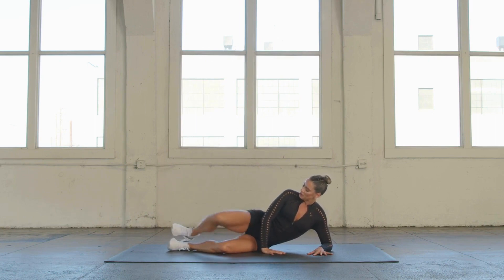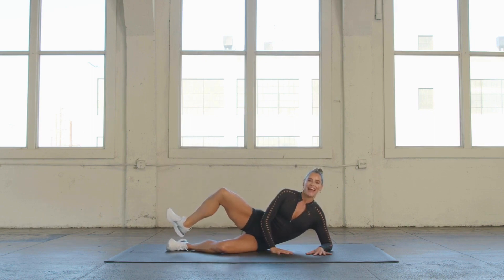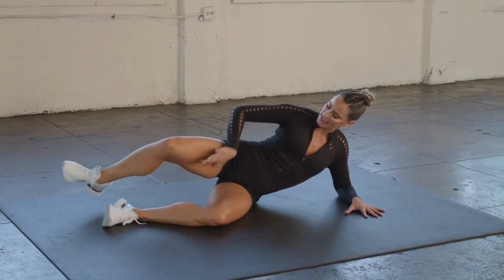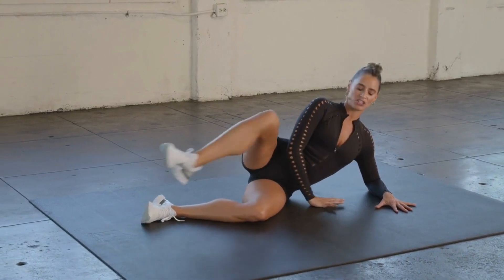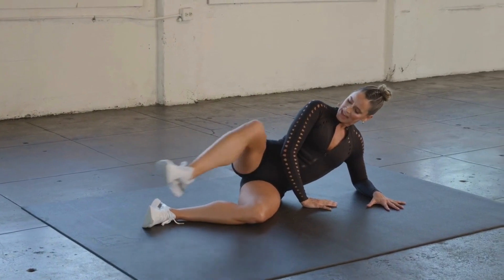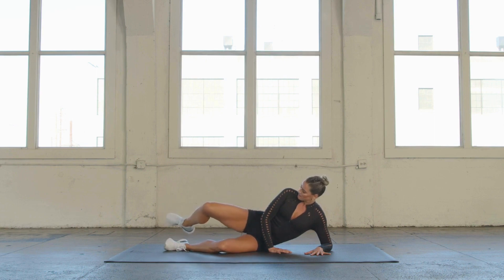Rest it down. Externally rotate, glue those heels together, hips nice and stacked, float that heel, and let's swing it front and back. We're externally rotating this leg, wrapping the muscle around the bone, getting out of that neck and shoulder. Swing it back. 10, 9, 8, 7, 6, 5, 4, 3, 2.